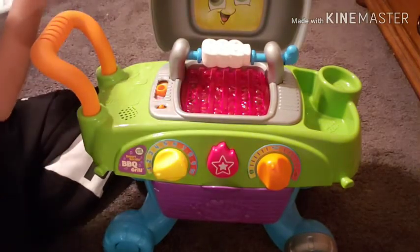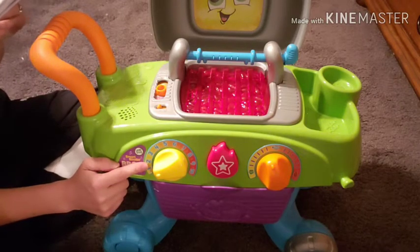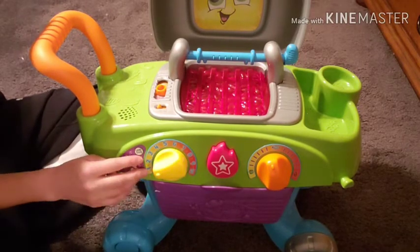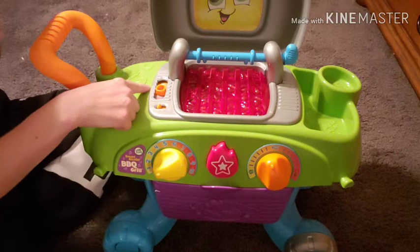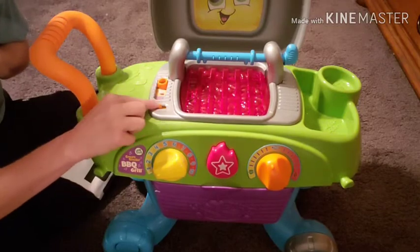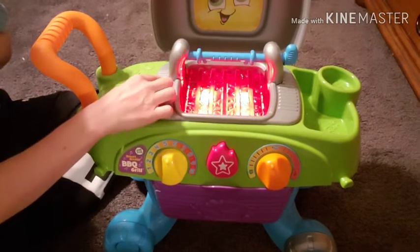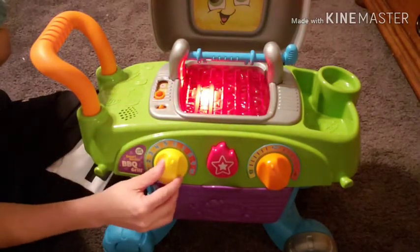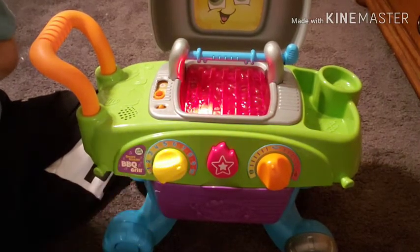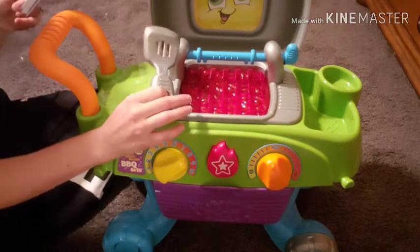On the front left you have a 1-to-10 temperature dial. This can obviously help your kid learn numbers from 1 to 10 when it's on the number setting. When it is on music mode, each dial setting will play a different tune.